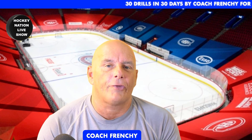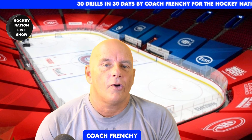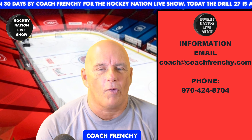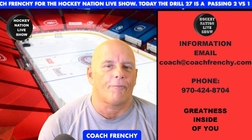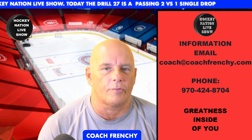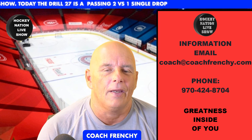This is drill number 30 for the 30 drills in 30 days, by your coach, Coach Frenchy, directly from the whiteboard. To all coaches, players, and parents — you have one thing in common: you have greatness inside of you. Thanks again for another drill with Coach Frenchy for the Hockey Nation Live Show. Don't forget to subscribe to our YouTube channel, and I wish you an amazing, blessed day.